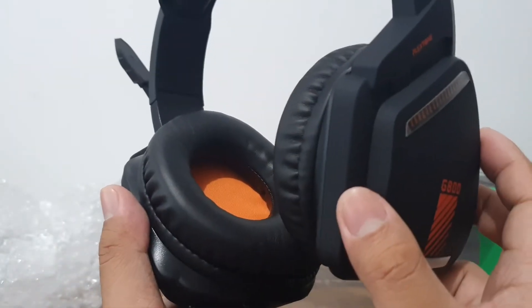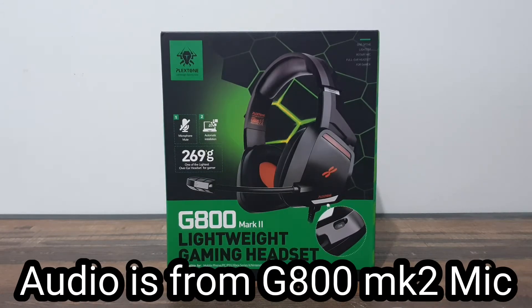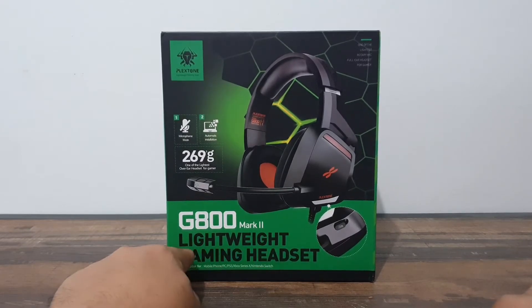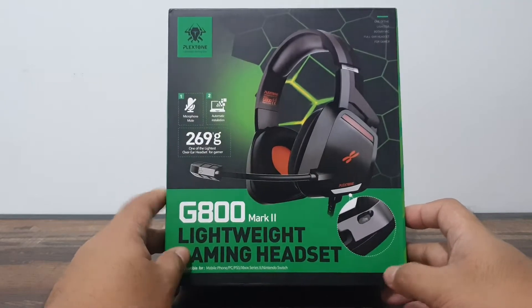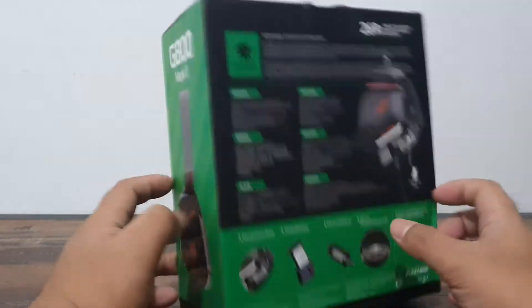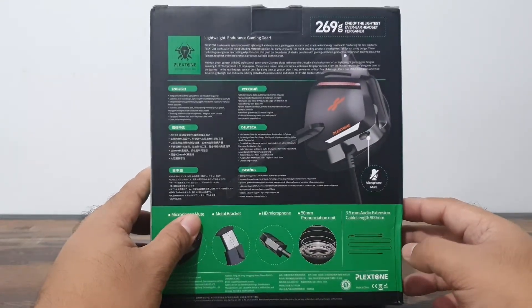For our audio test, we are currently using the G800 gaming headset plugged into our video recorder, so this is the actual pickup from the microphone on the headset. Let's read some things: G800 Mark II lightweight gaming headset from Plexstone. A special shout-out to Plexstone for letting us review this. We are currently testing the mic pickup — light gaming, endurance gaming headset.